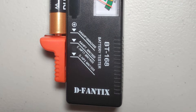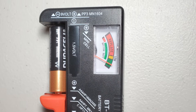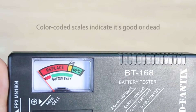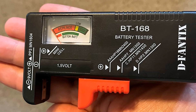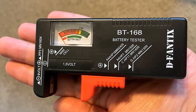Starting with its battery compatibility, this battery tester can be used with AA, AAA, C, D, 1.5V, 9V, and button batteries. As for its accuracy and precision, this battery tester uses an analog dial, which is to be expected at the given price. Another thing to be expected is the 30-day long warranty included with this battery tester, which goes great along with its solid build quality.